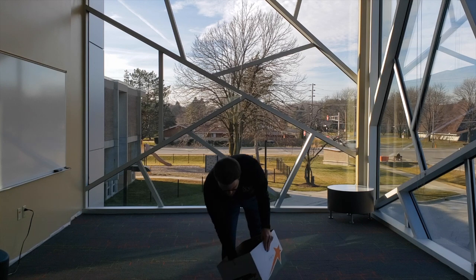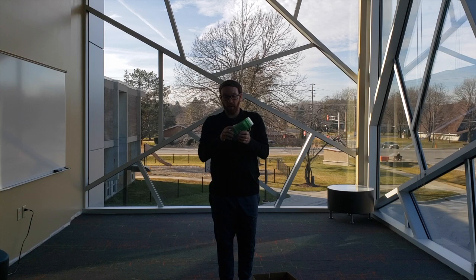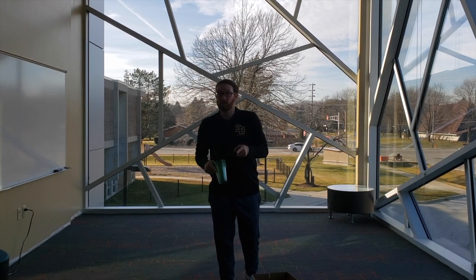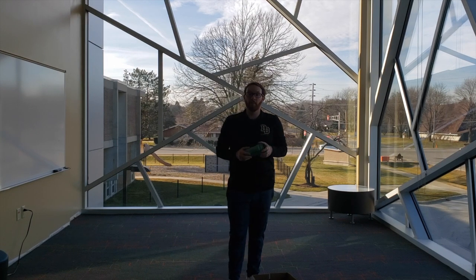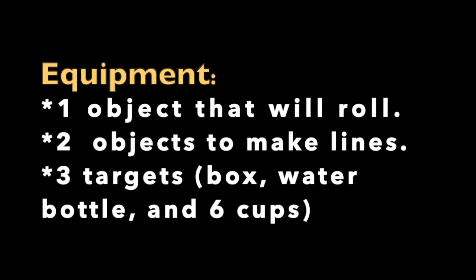The last thing for one of our activities — we're going to be building a pyramid with cups. So if you have plastic cups at home, these will work great and you'll need six of them. So that is our equipment. You'll need one object that will roll, two objects to make lines, three targets — a box, water bottle, and six cups. Go ahead and get your equipment now.